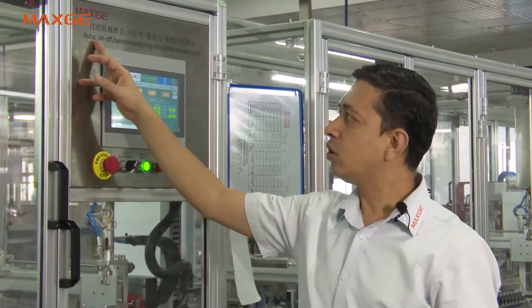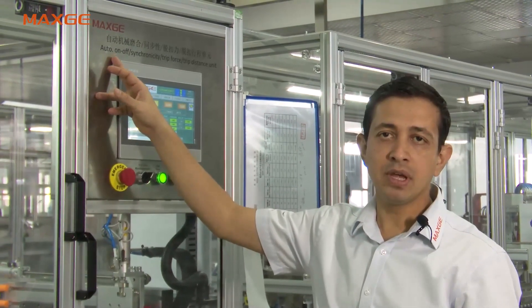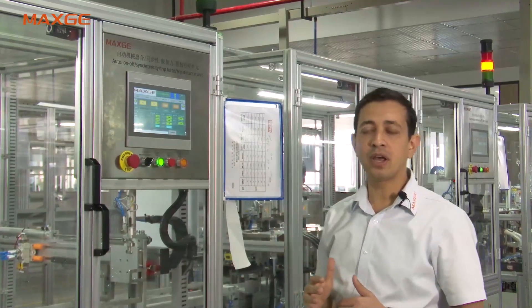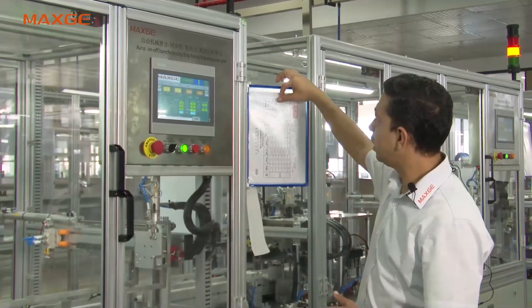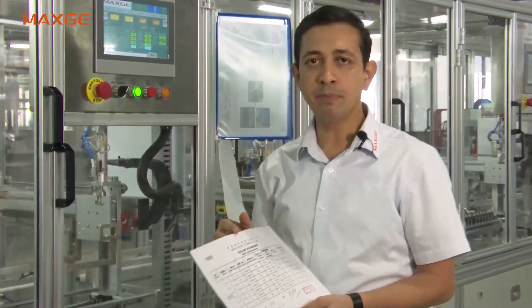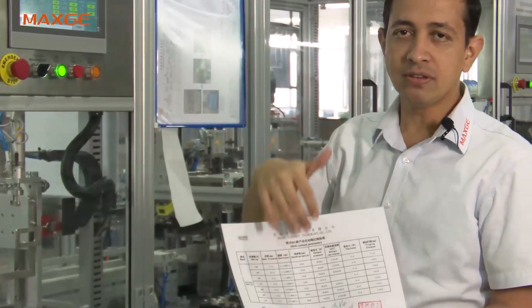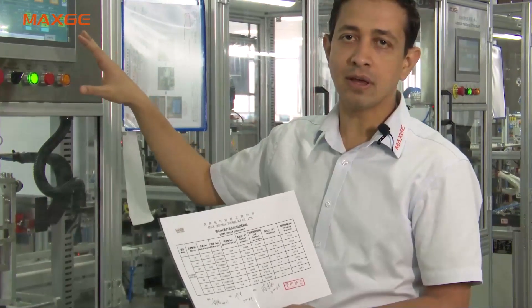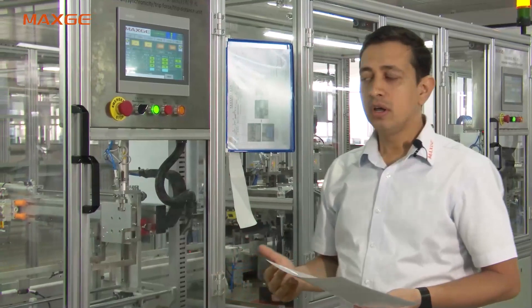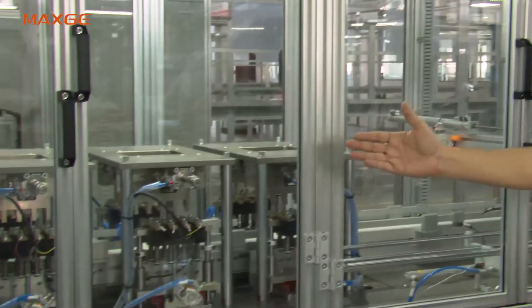We perform automatic on/off five times and check continuity. The synchronicity of the moving contact is checked and must be within 0.8 mm. Trip force and trip distance are very important for the overload test. The test parameters from our R&D department have been programmed into this test bench, and the MCCB is automatically judged as qualified or not against these parameters.